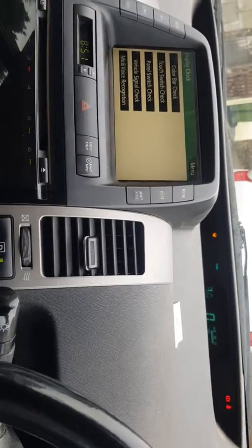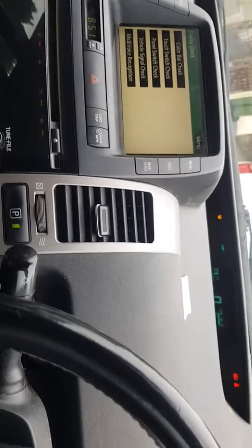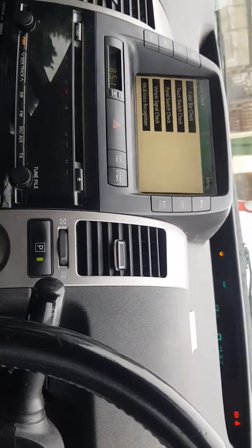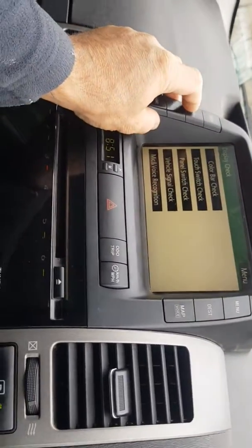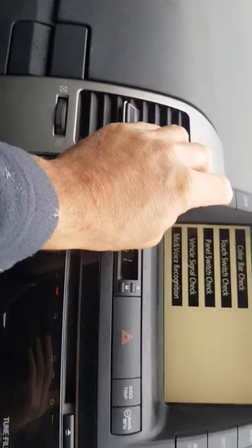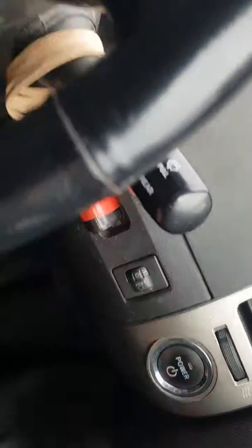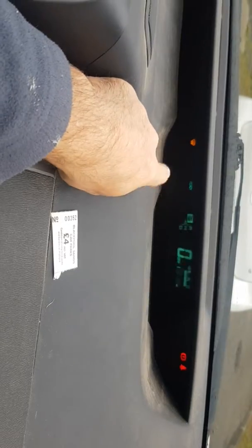Hi, this is a 2005 Prius. I'm going to show you how to check your battery. When it was off, I held down the info button here, then pressed the start button twice. Obviously you've unlocked it and got in, and then you'll come up with all your warning lights here.